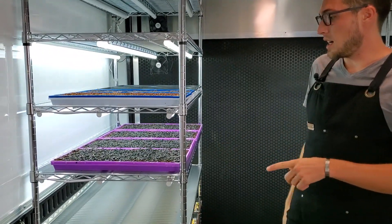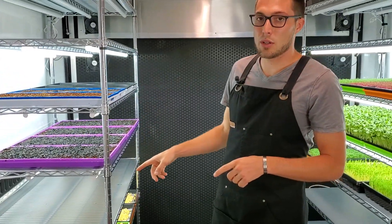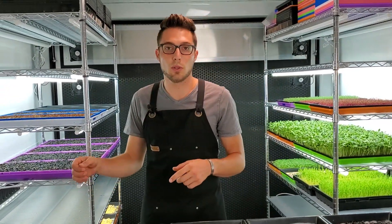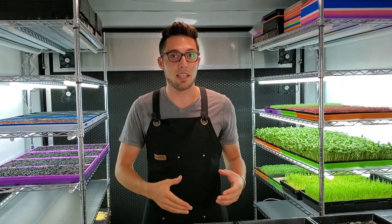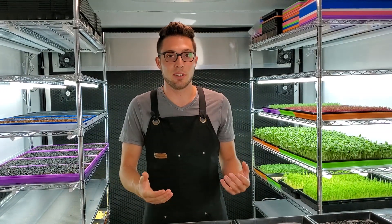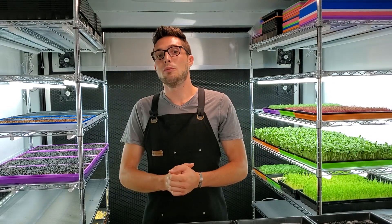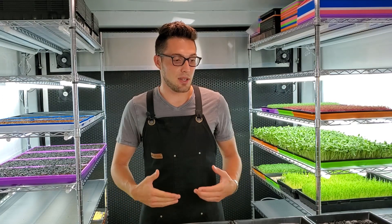We'll also be doing a parallel test with four different soil mediums — two organic soils, coco coir, and a locally sourced soil — which Mandy will be running. I'm going to try to beat her soil results using hydroponics. From here, I'll be doing a day-by-day update on how these are growing.